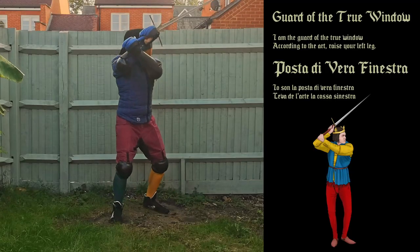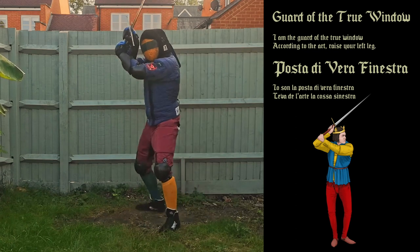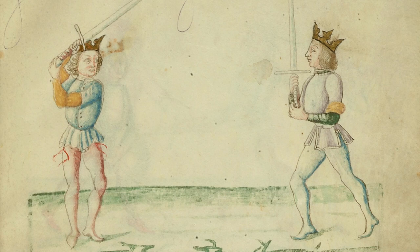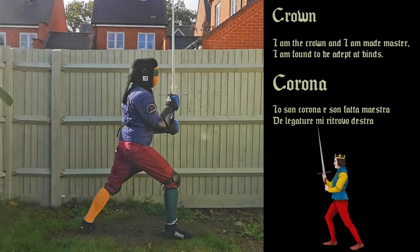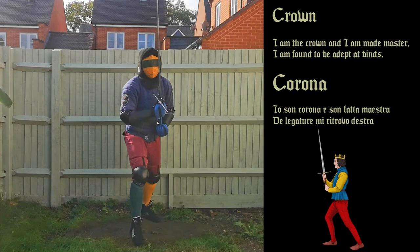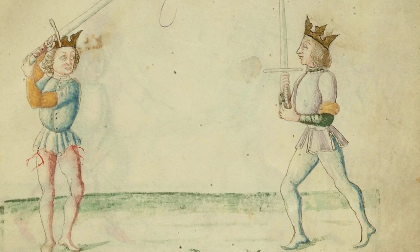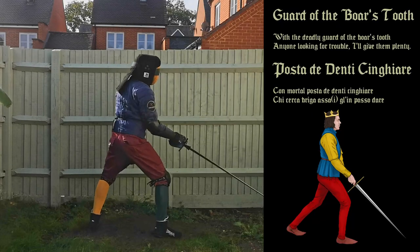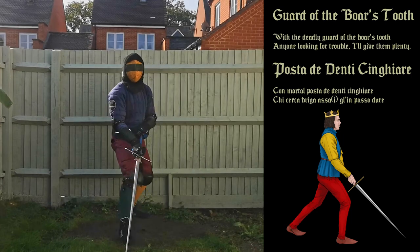I am the guard of the true window — according to the art, raise your left leg. I am the crown, and I am made master — I am found to be adept at binds. With the deadly guard of the boar's tooth, anyone looking for trouble, I'll give them plenty.